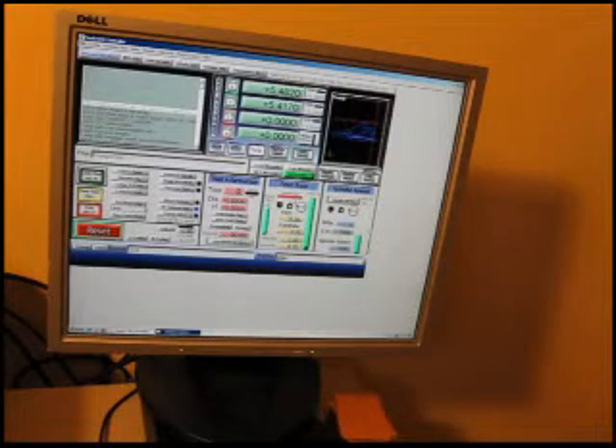This is a laser cutter with upgraded electronics that we designed to be able to control it through Mach 3. This is an AutoCAD DXF file that I downloaded. Today I'm going to cut this out for you — it's pretty complicated. It's an angel and it has several inner cuts, and also we're going to engrave the surface.